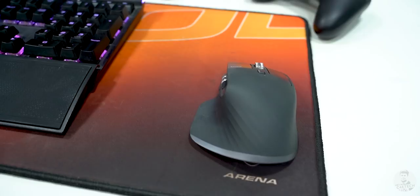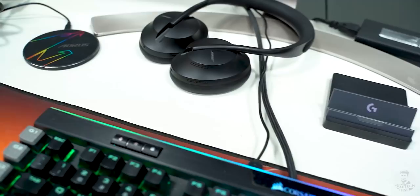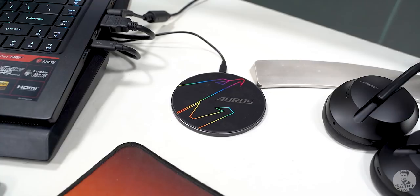This is what I'm editing with right now. I don't really edit much, but whatever editing I do, this is what I'm using. This is a 10-watt wireless charger from Gigabyte. It doesn't charge at 10 watts though because I have it locked into a USB 2 port, so it's basically just for the AirPods Pro.